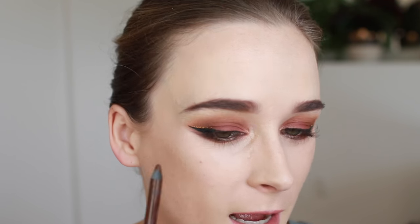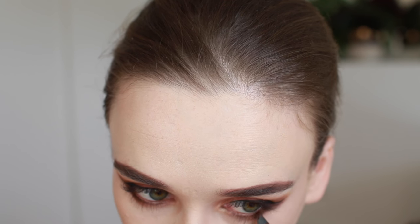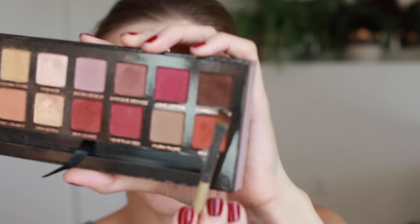I'm going to take the Urban Decay glide-on pencil in Whiskey one more time and tightline my lower lash line, blending that pencil down a little bit into the lash line just to the outer corners. Then I'm going to go over it again with a pencil brush and Cypress Umber.